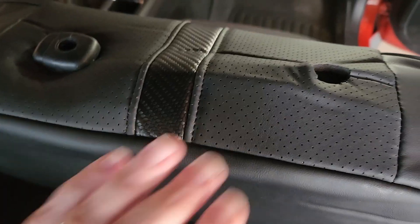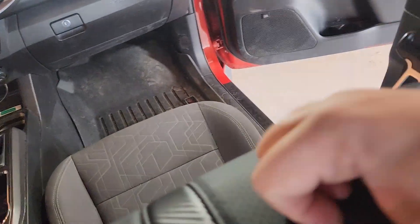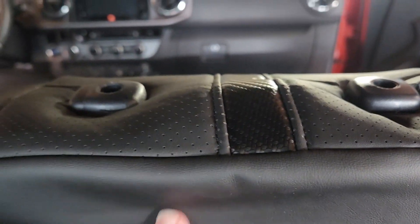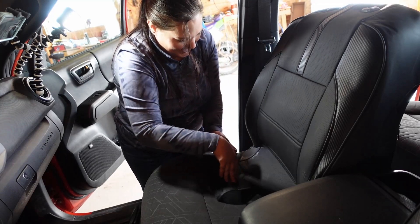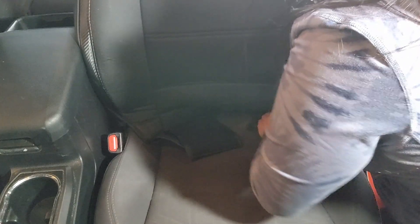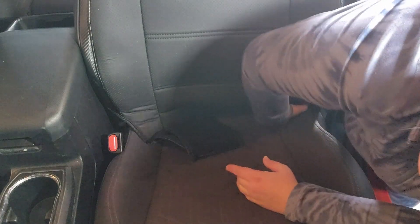As you work the seat cover on, you have this little section here and you're going to push these in to get underneath. It takes a little finesse and stretching but it's not terrible. Stretch the hardest side first, then this will come in nice and snug. As we get the seat cover more adjusted it will become more form-fitting, and seat covers will break in as they're used. I'm going to take the middle and start tucking it underneath. If you have long nails, this part is kind of not fun — you might break a nail or two, but it's fine.